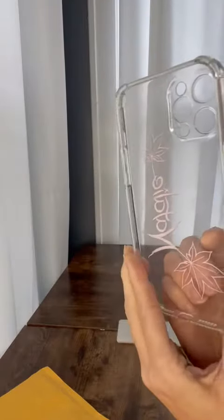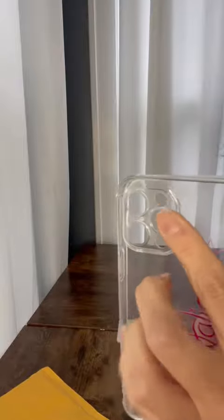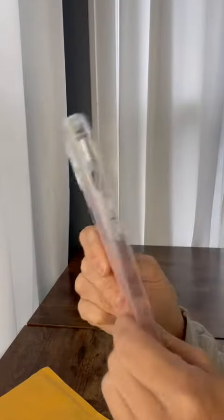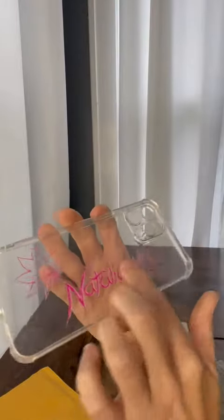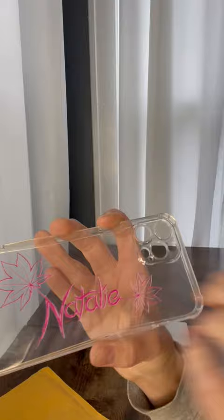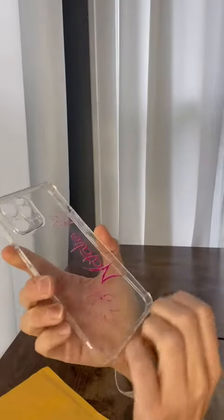It is clear and really pretty. It has really good protection for the cameras. It's flexible and soft to hold, and this is not a sticker — it's almost like it's engraved in there. So it's really nice; I don't think that's going to rub off or anything like that.